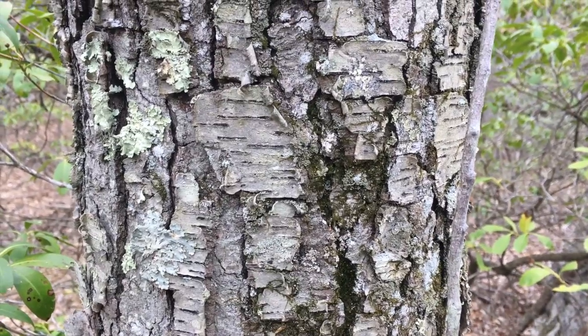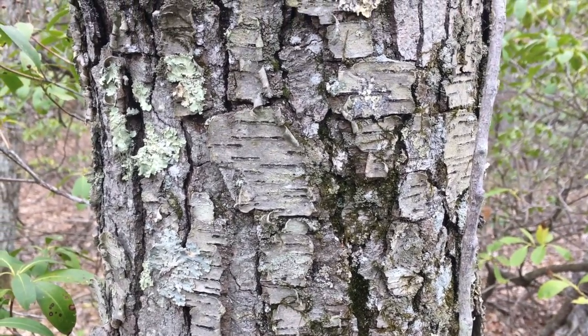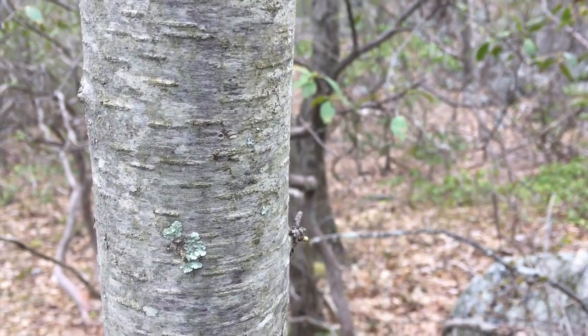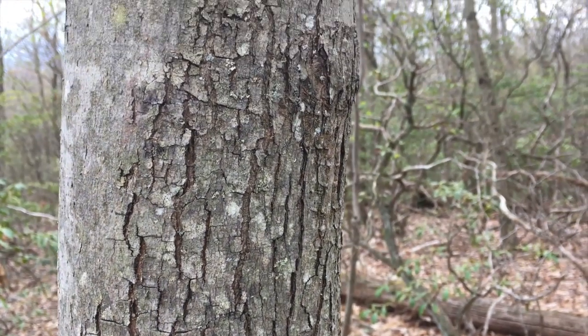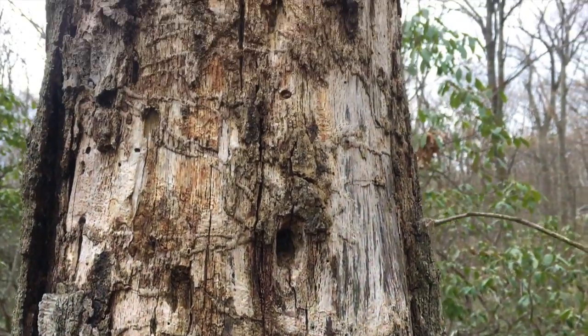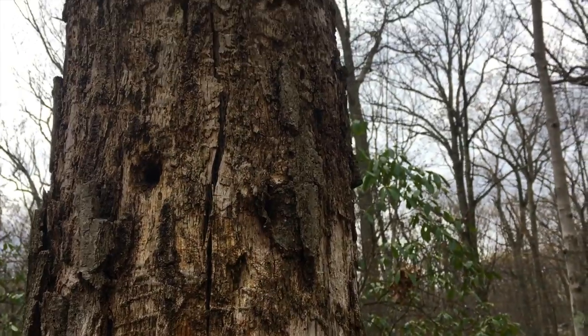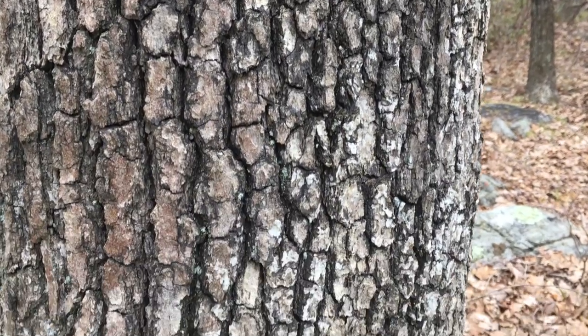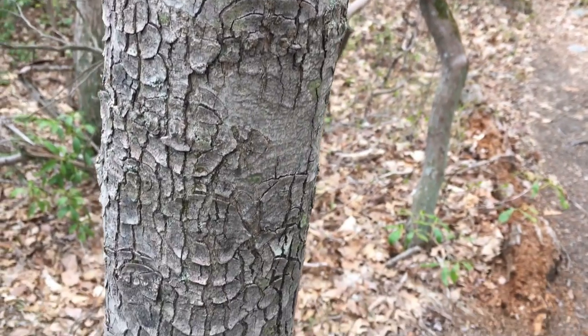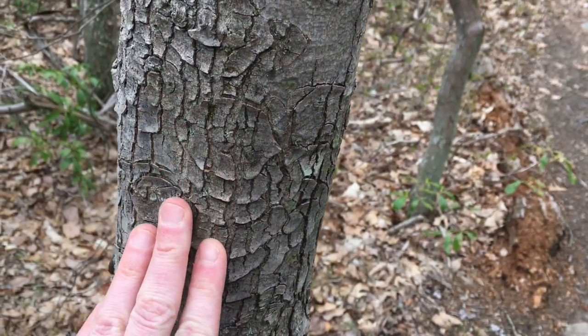Tree bark comes in all different textures. There are some wild textures on this dead tree. Look at this one — it's like scaly.